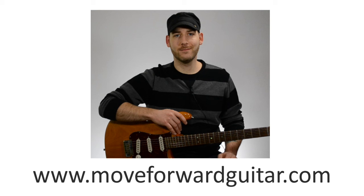Hi, I'm Chad with Move for a Guitar. This lesson is from our series, How to Read Music for a Guitar. In this lesson, I'm going to explain the notes on the staff.